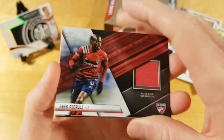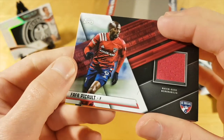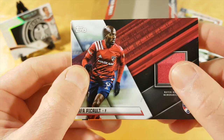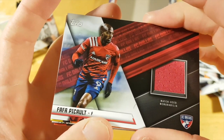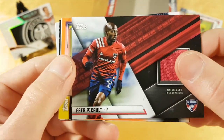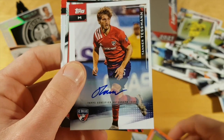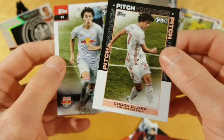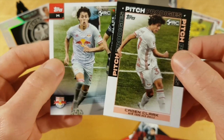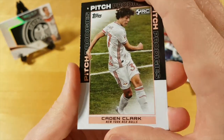My impression of this product this year is more negative than usual. I'm usually pretty neutral with Topps MLS products because they're reasonably well done, but this year the quality of the cards really went down. The product seems really watered down — only one numbered card per box when usually there have been around three. It's nice to pull two Caden Clark rookie cards, but overall it's a pretty dull break.